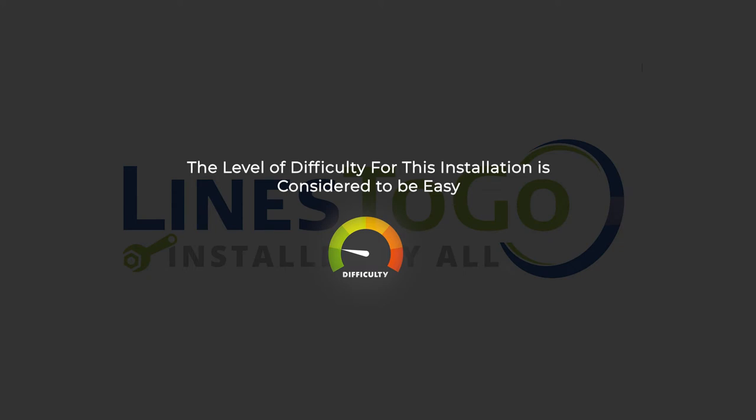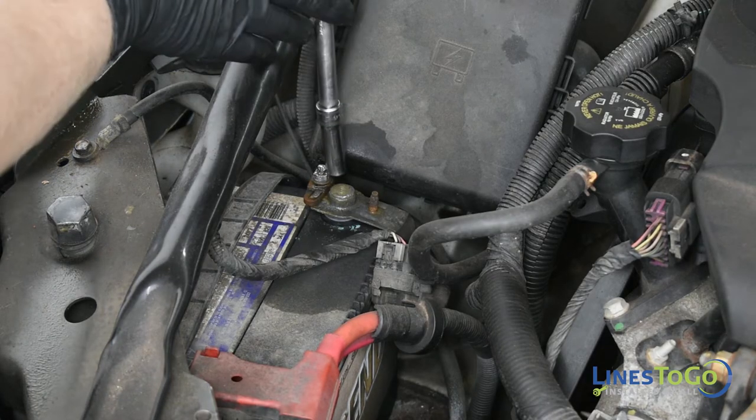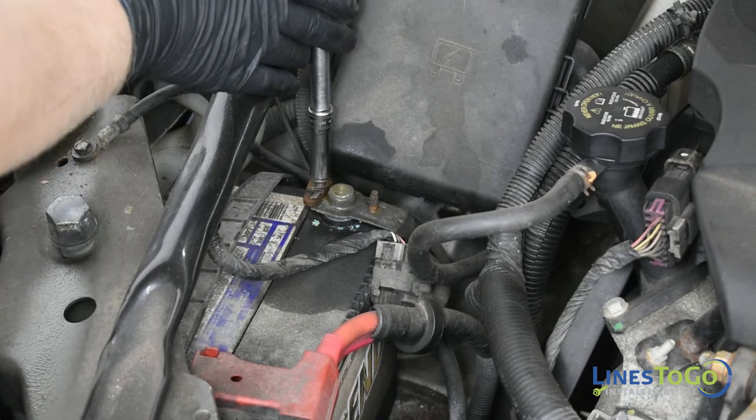The level of difficulty for this installation is considered to be easy. Start by disconnecting the battery using a 10mm socket.